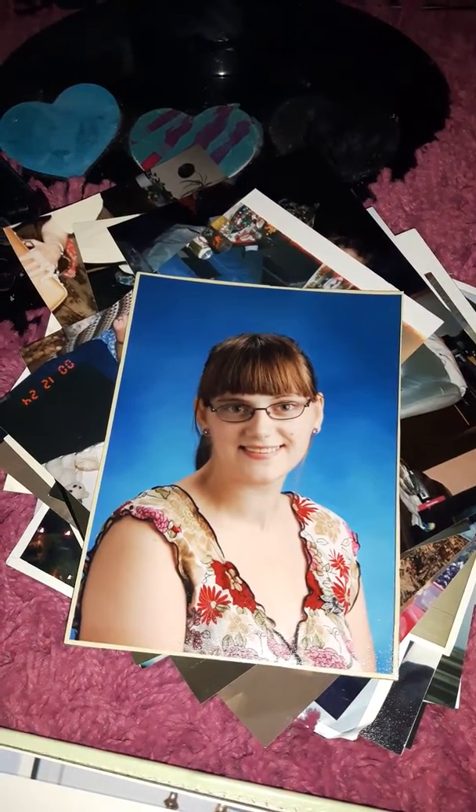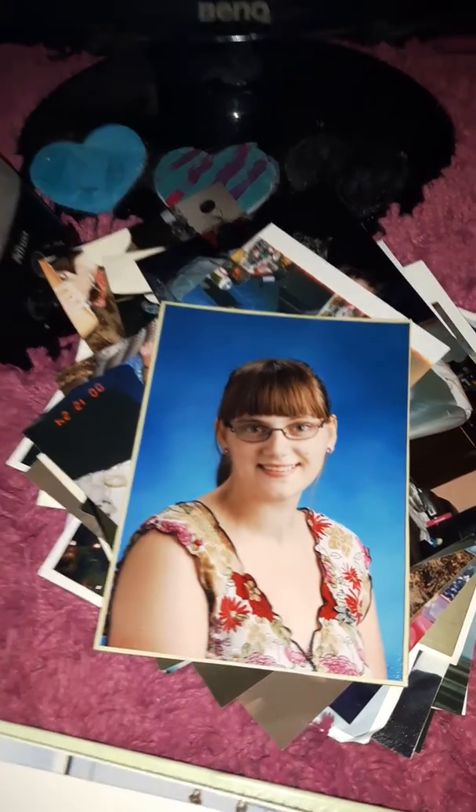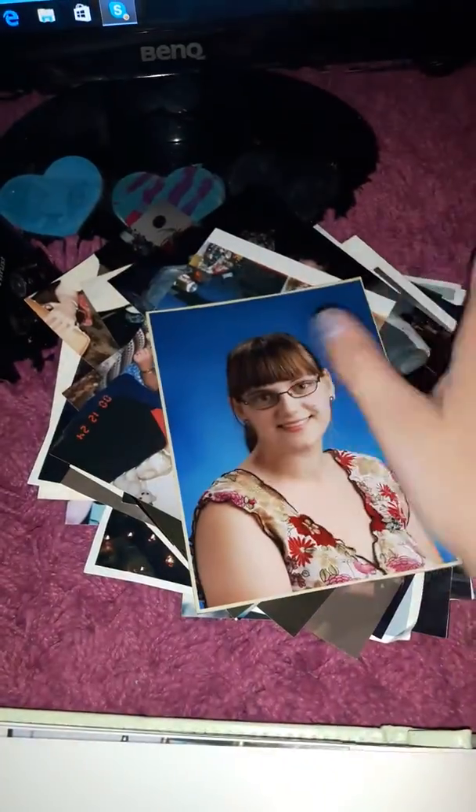Hi there viewers, Princess Strawberry here! Welcome back to part two of scrapbooking. Like I said in my first video, for my birthday I got this adorable cute little photo album and I've been filling it up with lots and lots of pictures. I still have this little pile of pictures and I'm gonna try to fill up the rest of the photo album.